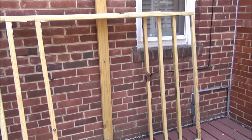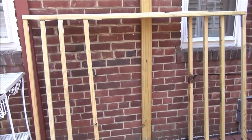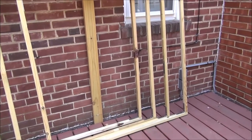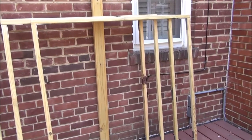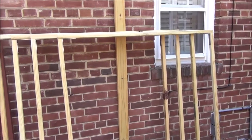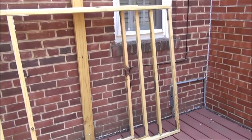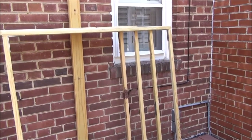My husband prepared four sections. He cut some 2x2 pressure-treated lumber into various lengths and connected the pieces together with angle iron to build a support frame for the deer barrier plastic mesh.